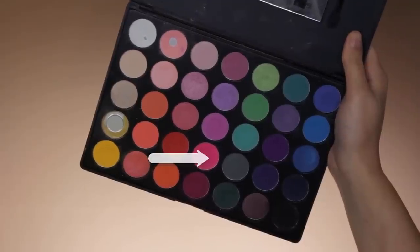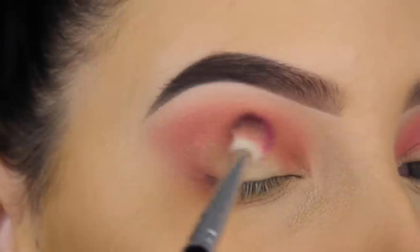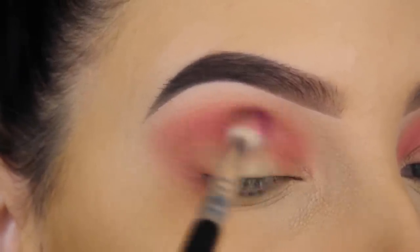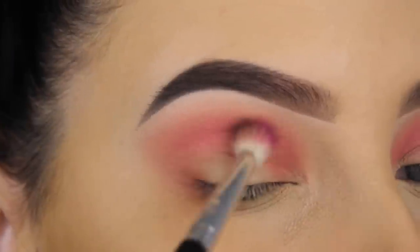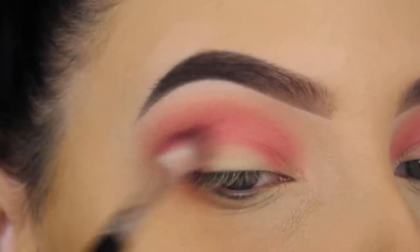For my next shade I'm going to use my Morphe 35B palette, and I'm taking that vibrant pink shade. I'm going to use that same Anastasia Beverly Hills brush and blend this in my crease as well, right on top of where I just blended the other shades.